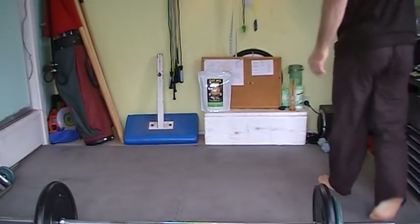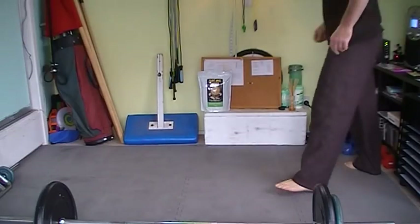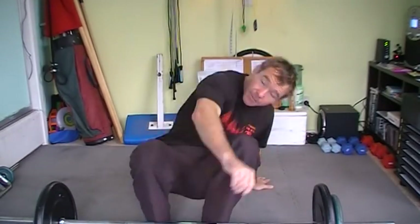Hi guys, this is William. We're doing something called floor wipers today. Very popular for the people that have seen Spartans, 300, those kind of movies. It's very CrossFit. Very hard going.